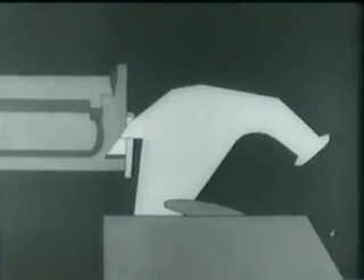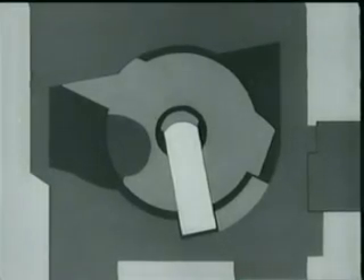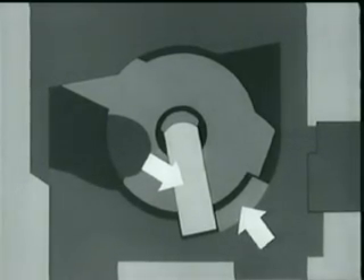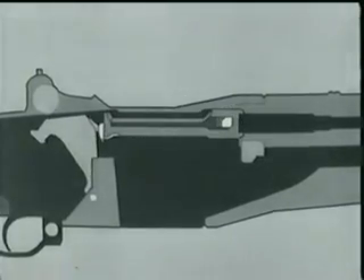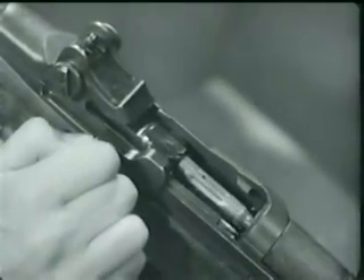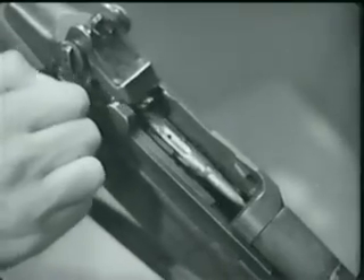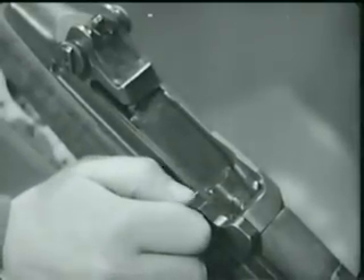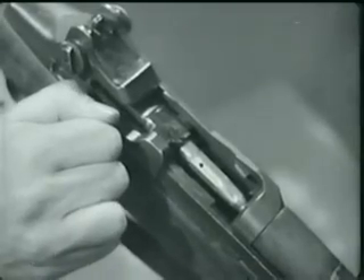At the same time, the bolt camming lug is cammed out of its notch and forces the hammer away from the firing pin tang. This allows the firing pin tang to cam against a surface on the receiver bridge, withdrawing the firing pin from the bolt face. Now the complete action: the bolt is free to move on, and the operating rod continues back with the bolt, compressing the operating rod's spring. As the bolt moves back, the extractor withdraws the empty cartridge case. As the neck of the case clears the breech, the ejector jumps forward, pushed by its spring, and the case pivots about the extractor and out of the receiver.